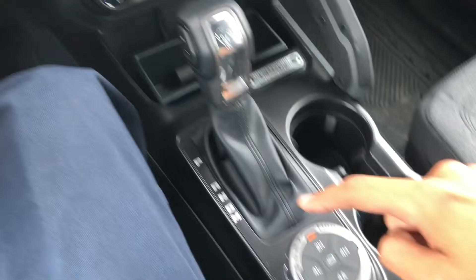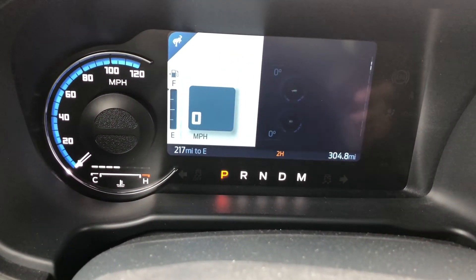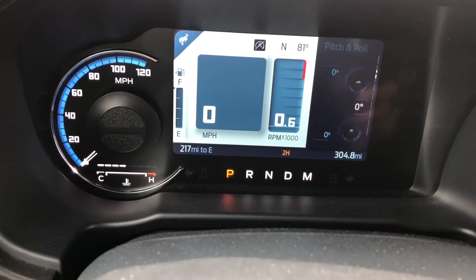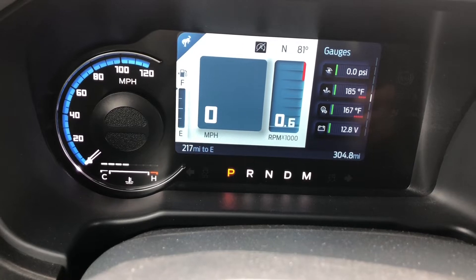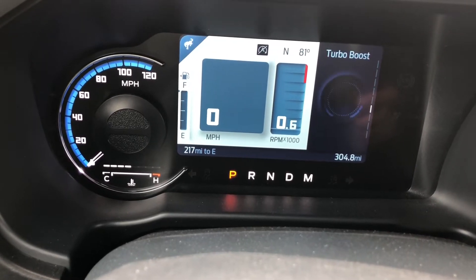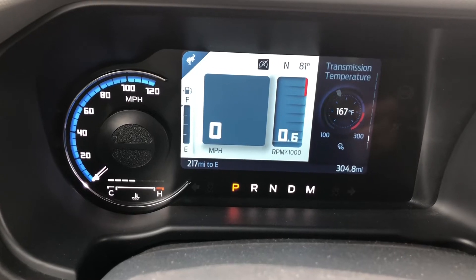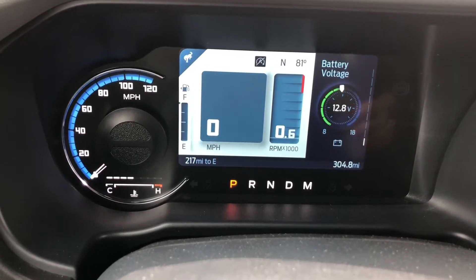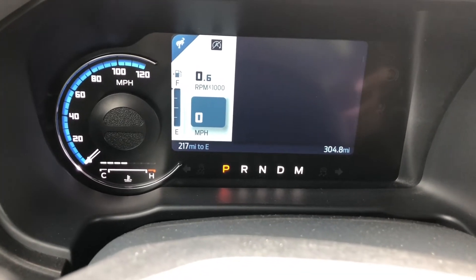We can keep scrolling down - power distribution, tire pressure, the gauges again, turbo boost, oil temperature, trans temp, and battery voltage. So that's all the kind of mechanical stuff that a lot of Bronco guys would be interested in.